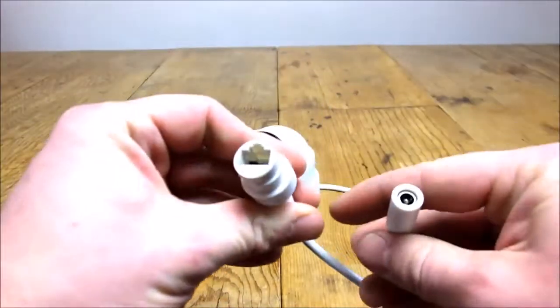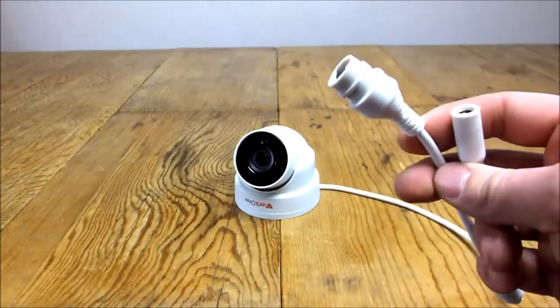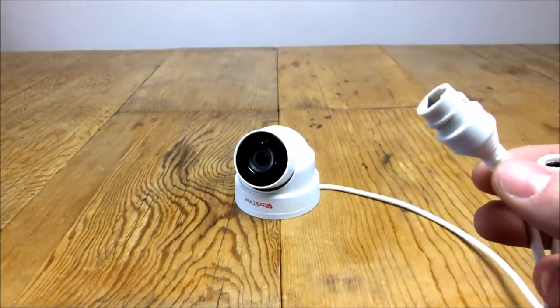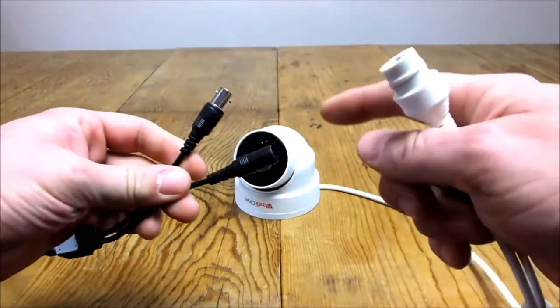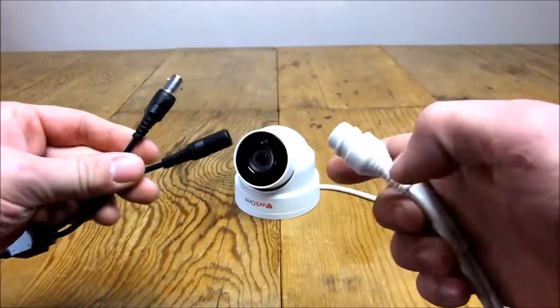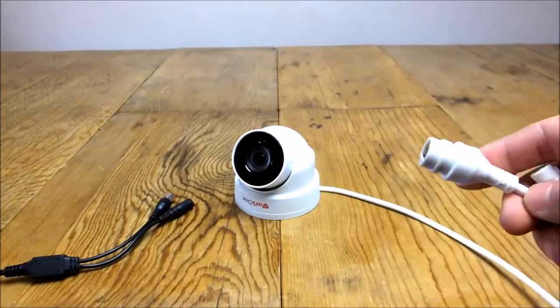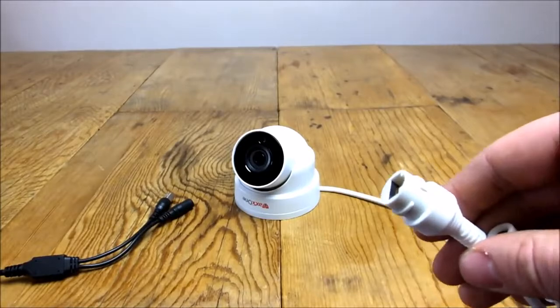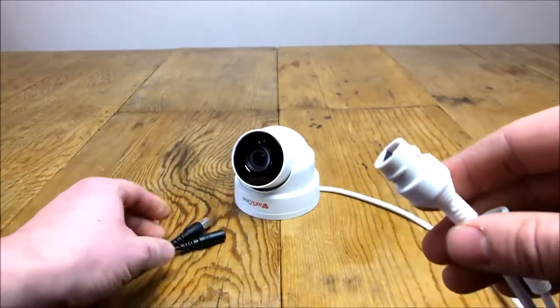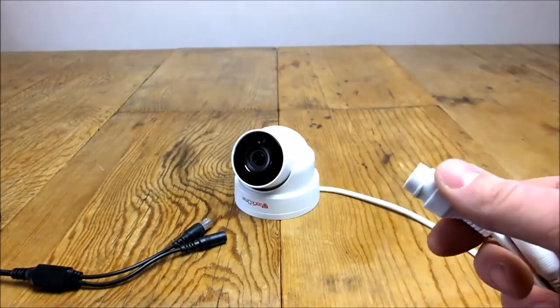One of the main benefits is POE — power over ethernet — which means power and video are sent down the same cable. With coax cable you have separate video and power cables, but with ethernet everything goes down one cable. This means when drilling holes in walls to put cameras up, you can drill smaller holes and only have to fit one thinner cable through.